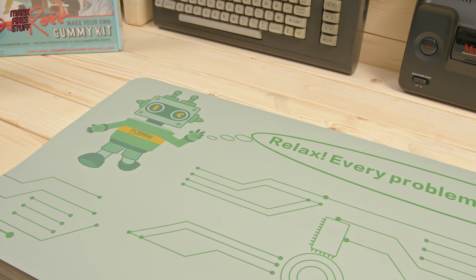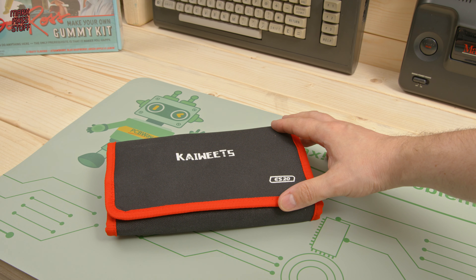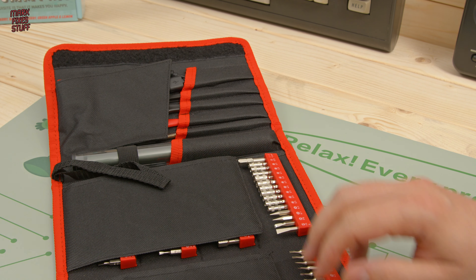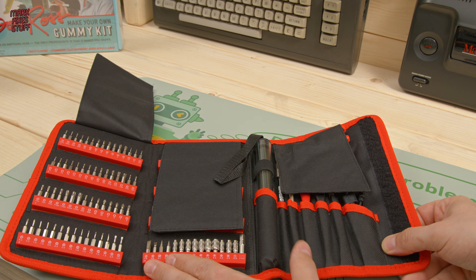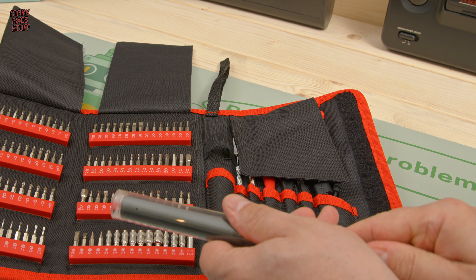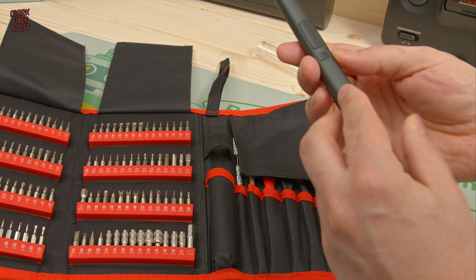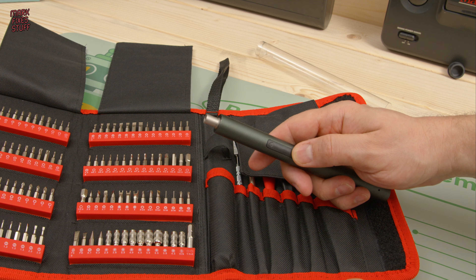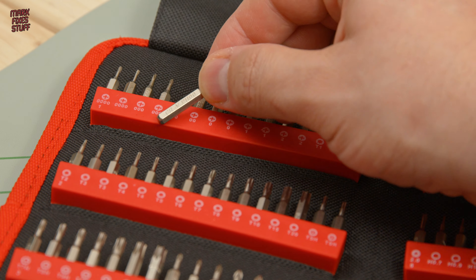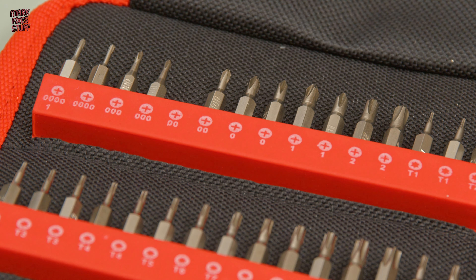Whilst we're on the subject of screwdrivers, I've been using this kit lately. In fact, I've done a review that I haven't released yet — I won't go into too much detail because that's for the review. Suffice to say, I'm finding it really, really useful. I will pop a link below. In this tube it's actually an electric screwdriver in a kind of pencil format, with forward and backwards motion. What really amazed me was the wide variety of exotic bits inside the kit. We're just going to need the Phillips-head 00 for now, but there's lots of stuff you can't get in one kit anywhere else.